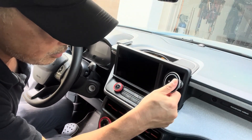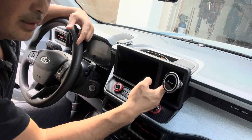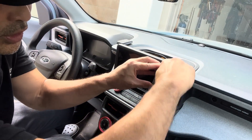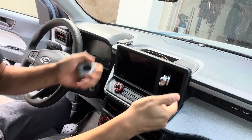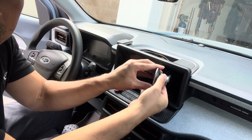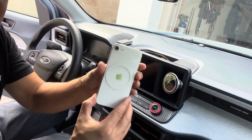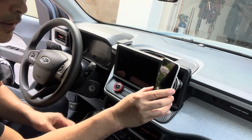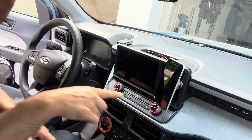I lined it up right where I wanted it and put it in — really nice. I forgot to hit the record button during the actual installation, but what you do is unscrew this, click it in, and tighten it up. Then you can adjust it, and now you have this arm that swings out. I put the adhesive ring on my phone, and now I have a really nice phone holder that fits the Maverick great.